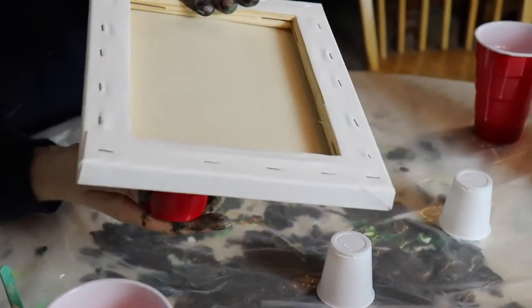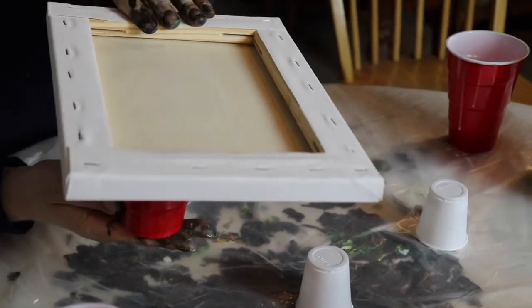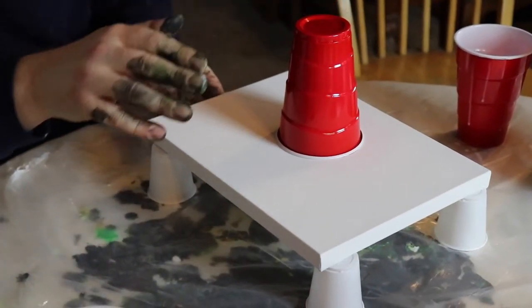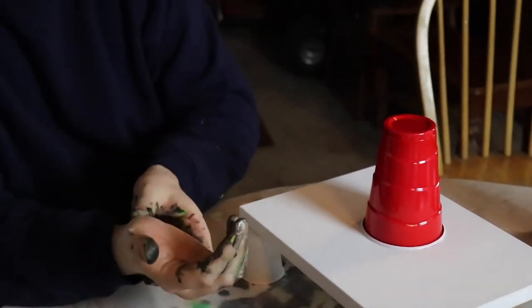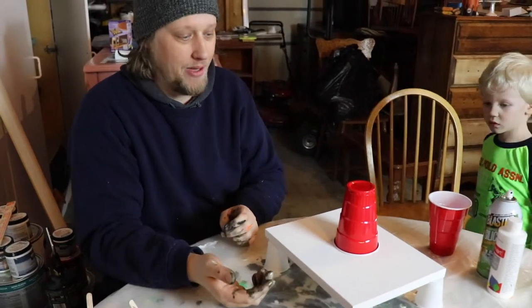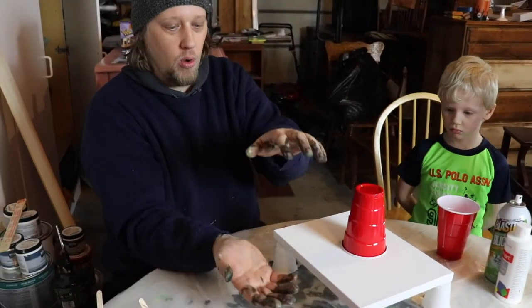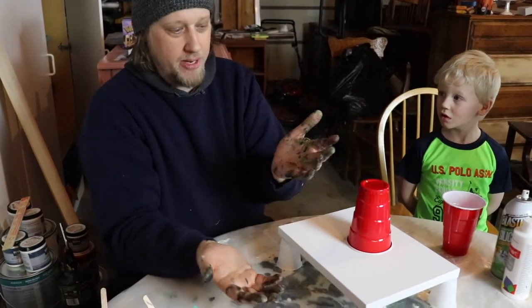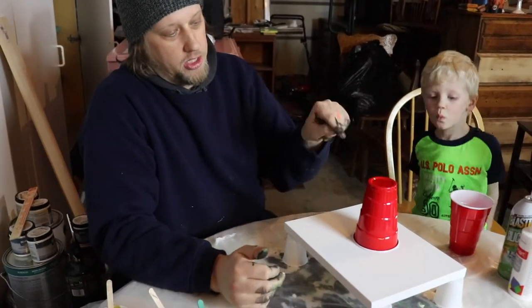We're going to put the canvas on top of the cup like that and do a flip. When you flip it, just put a little pressure against it. Sometimes I see people try to go really fast and they make a mistake. I find it's better to just hold it and go in a nice smooth motion — don't rush it or you'll usually mess up.